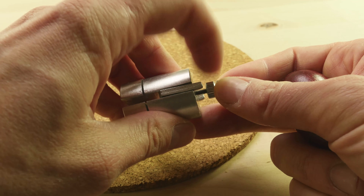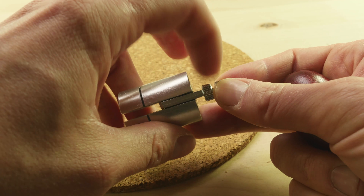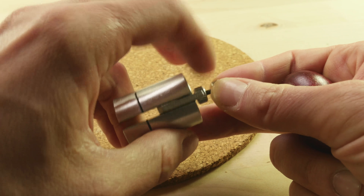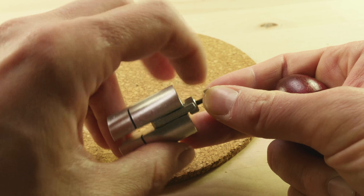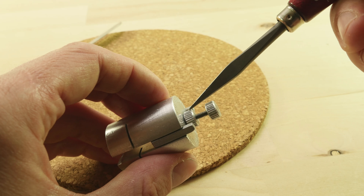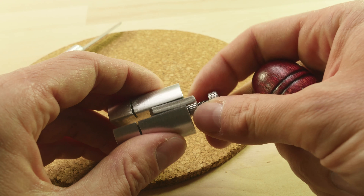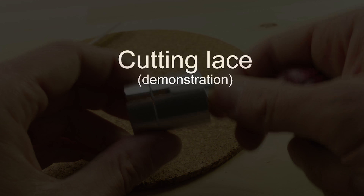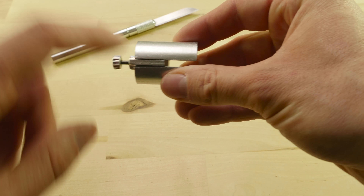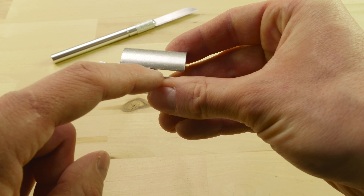Hey guys, Mark here, I hope you're all doing well. In today's video I'm going to cover the Osborne Lace Cutter, also referred to as the Osborne 1000. It is basically a gadget that helps you make various widths of leather lace. There are many other types of gadgets around, but this one is quite interesting so I wanted to show you how to use it, as well as talk a bit about its advantages and disadvantages.